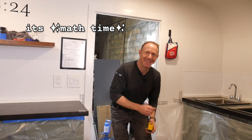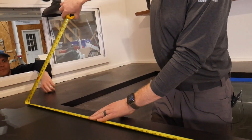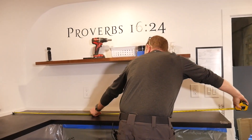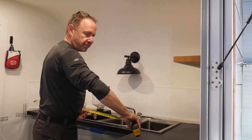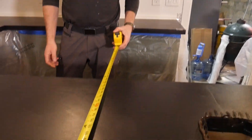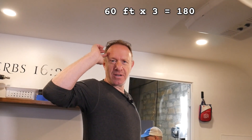It's math time. Since we used a primer as the bonding agent, we don't need the seal coats, so we're going to do this at 3 ounces per square foot. We'll go with 13 feet. 7 to 20 plus 5 — so 25. We'll do 30 feet by 2. We have a lot of holes in the floor we could fill. 30 feet times 2 feet is 60 feet, times 3 is 180 ounces.